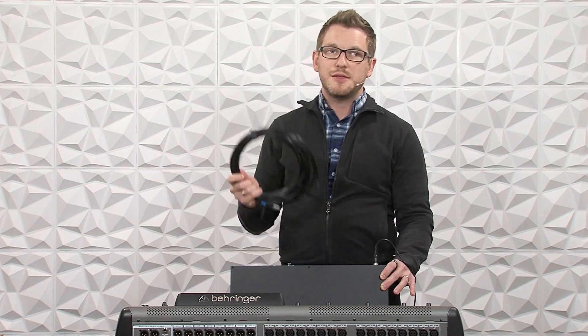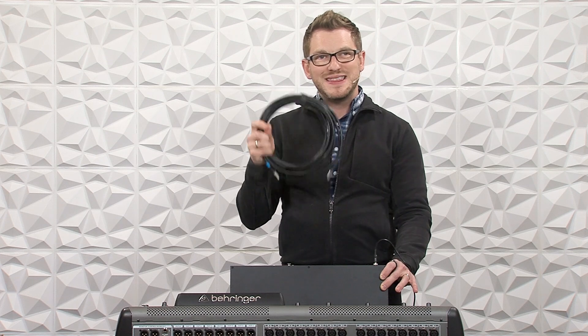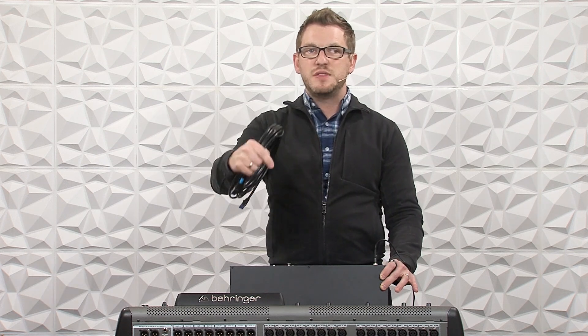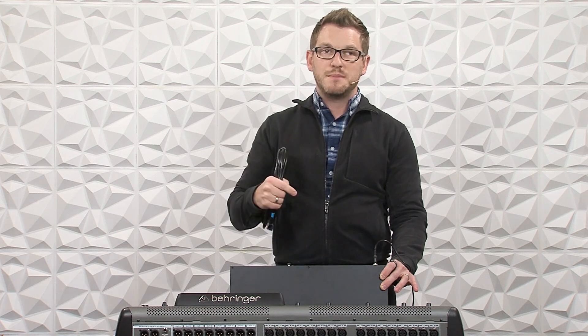So the next thing that we need to do is connect this up with a shielded ethernet cable. I have my shielded ethernet cable here, and I'm going to plug this into the output of the X32's ultranet. If you have an M32, you can go ahead and plug it into that.